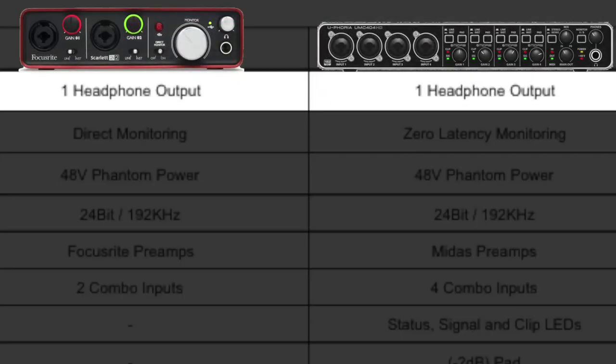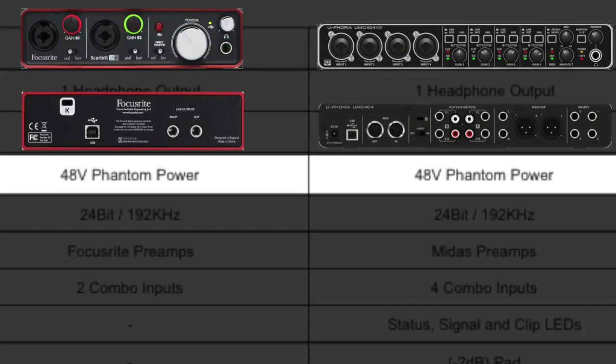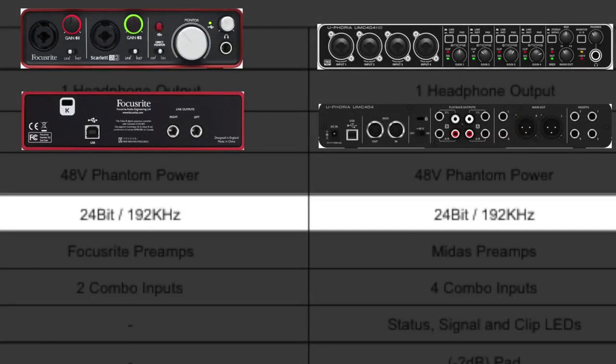They both have a headphone output. They also both support direct monitoring, or zero latency monitoring — the idea being that you can hear what you're recording at the exact same time that you are recording it without any delay. They both have phantom power, so they can power your condenser microphones. And note that because it's USB powered, the phantom power is also powered by the USB. They're evenly matched when it comes to bit depth and sample rate: 24-bit, 192 kHz. So this is very good — they're both very high quality.